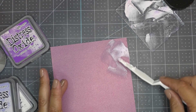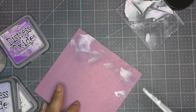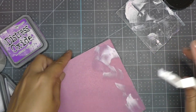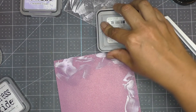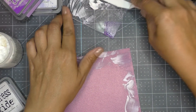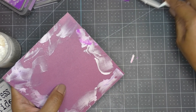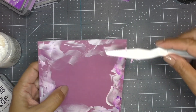This gives the background more of a whimsical, fun look. I apply the colored texture paste onto the edges of the card base, since the fairy will go right in the middle. Once I see how the Shaded Lilac looks, I decide it still needs more pop, so I bring in Wilted Violet — a darker purple — and apply it using the same sweeping technique to get swirls and pops of color here and there across the background.